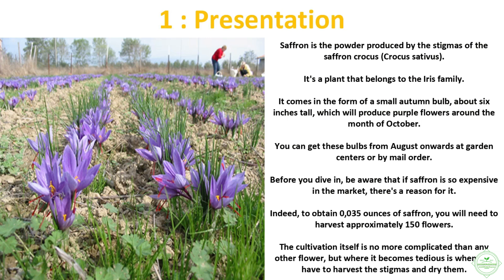Saffron is the powder produced by the stigmas of the saffron crocus, Crocus sativus. It's a plant that belongs to the iris family. It comes in the form of a small autumn bulb about six inches tall, which will produce purple flowers around the month of October. You can get these bulbs from August onwards at garden centers or by mail order.